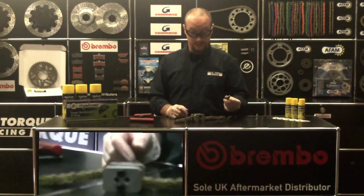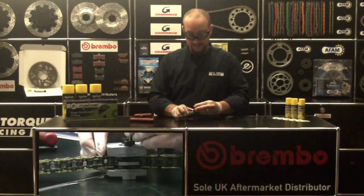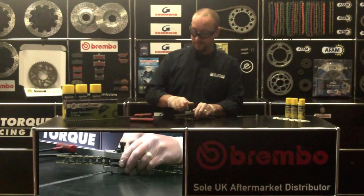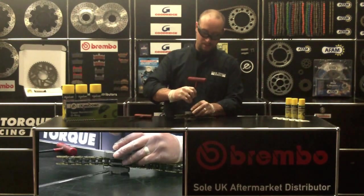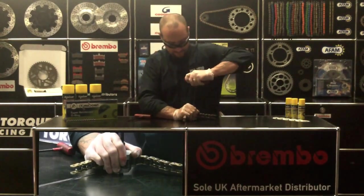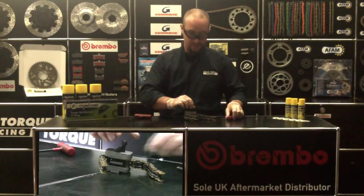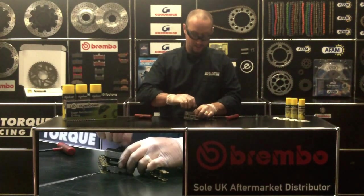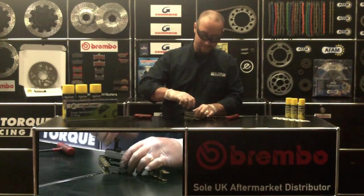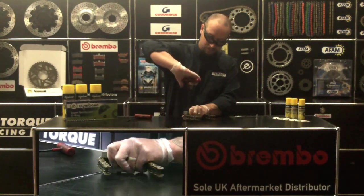All that's left to do now is use the hardened bolt to flare the links. Simply wind it into the larger threaded holes where your plate has just come off. Take your 6mm Allen key — we recommend putting a spanner on the back of this on the chain — and wind down to flare the link. Once tight, unwind. Take a quick look to see if it's flared enough.